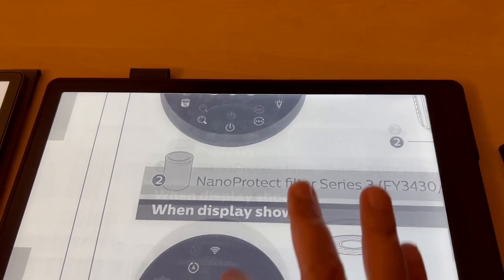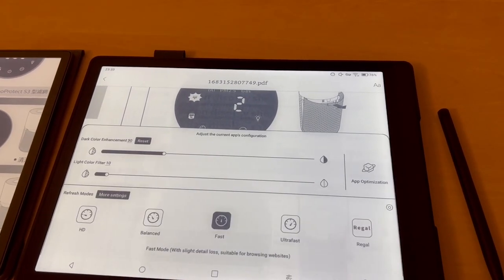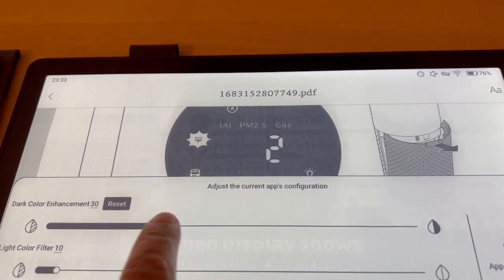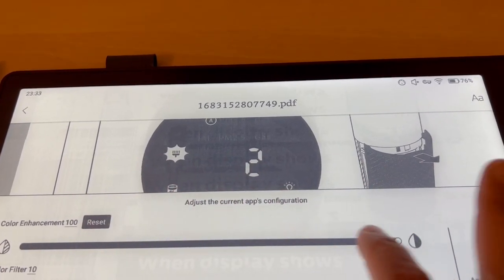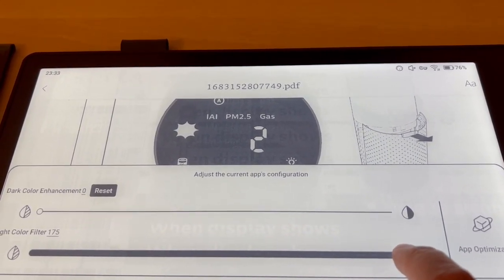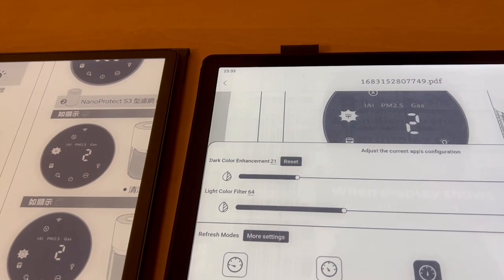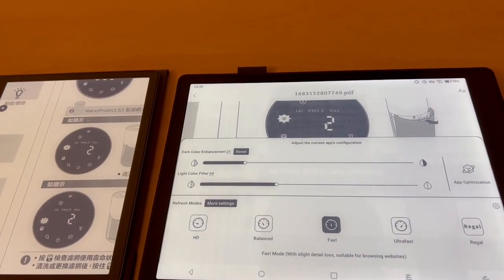Dragging the dark color enhancement slider across makes the text darker; dragging it back makes it lighter. And then with the light filter, look what happens — it makes everything absolutely clear, clearer than what you've got on the Kindle. You can make these adjustments to handle gray text overlaid on a background, which is hard to read in native PDFs.